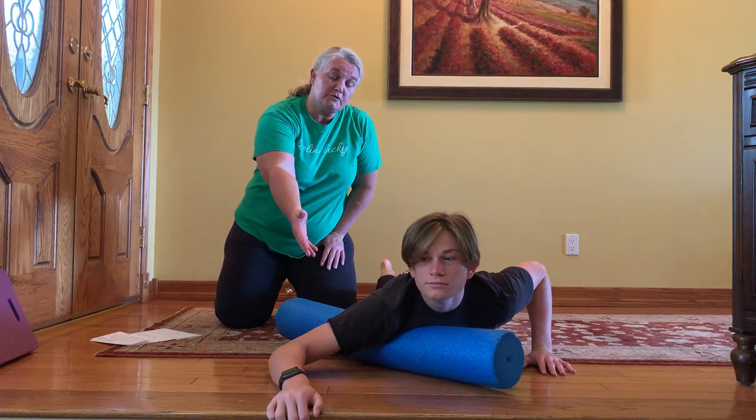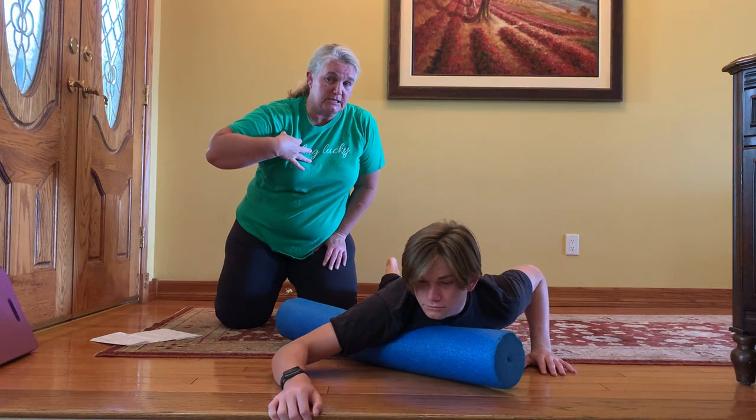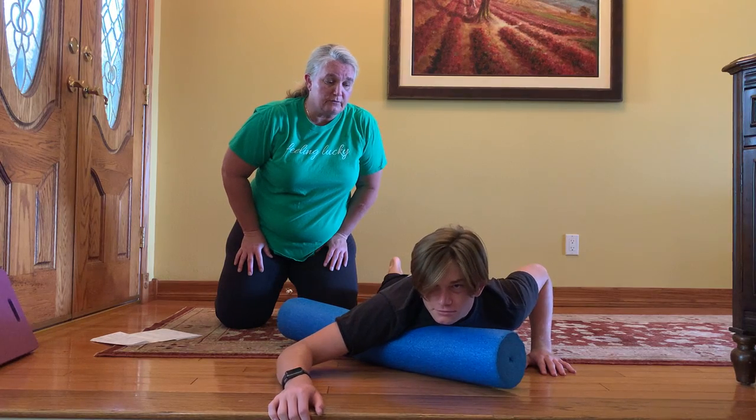Really make a point of trying to keep this arm relaxed. If you're tensing that up, this is going to stay tight too. So we want to make sure that it stays loose, rolling back and forth.